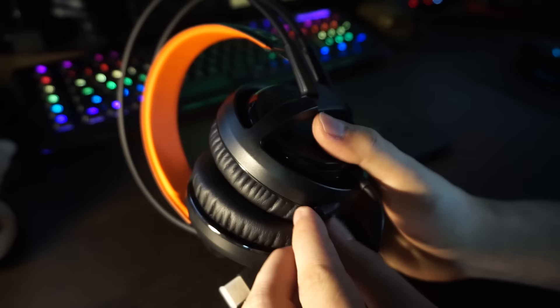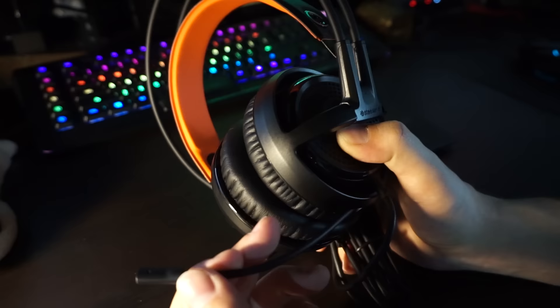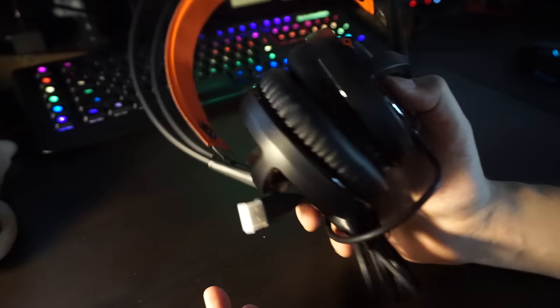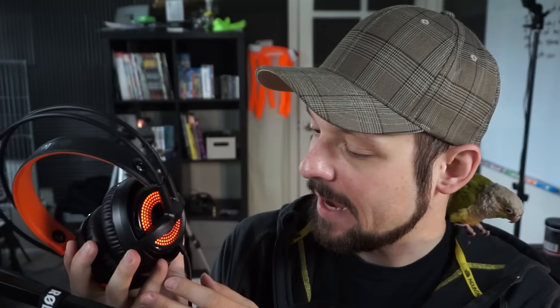The headset itself — they say crystal clear sound, so they've set the bar. It's probably not going to be crystal clear, but we'll see how it sounds and feels. I just plugged it into my USB port. The cable is maybe a little short — about five to six feet — it could be a bit longer. Since it's a USB cable you'd need a USB extension, which isn't expensive, but something to keep in mind.